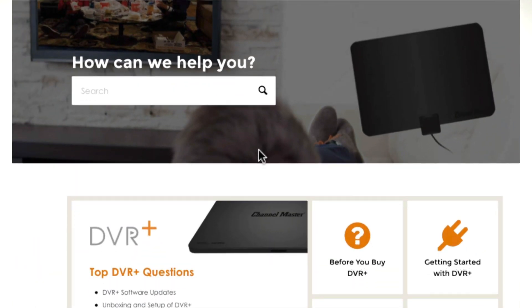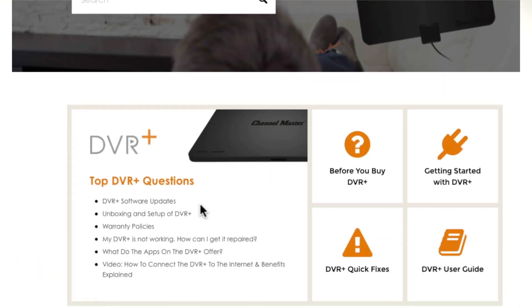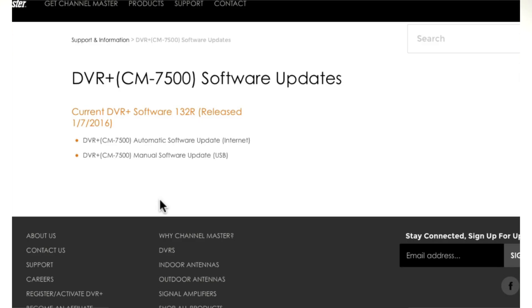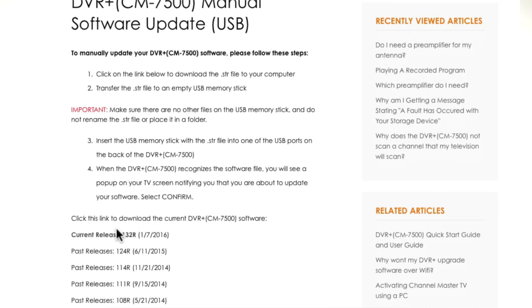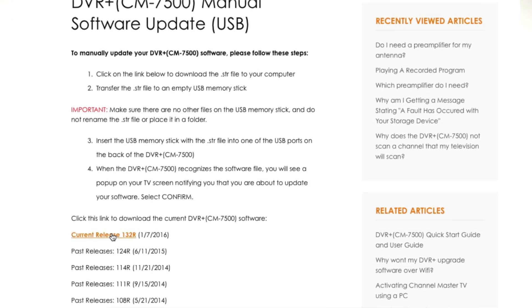To complete the manual download process, visit channelmaster.com/support and select the link titled DVR Plus Software Updates. This page will list the current software version along with the release date. Click the link to begin the download process.